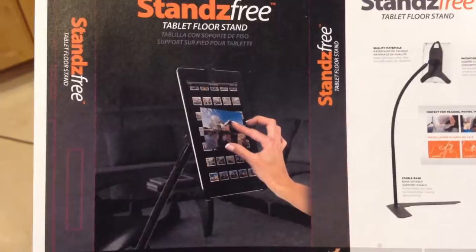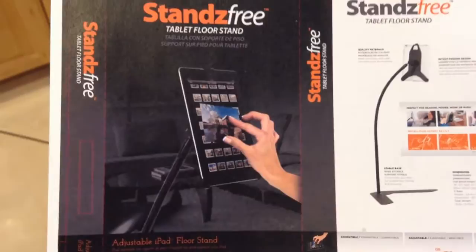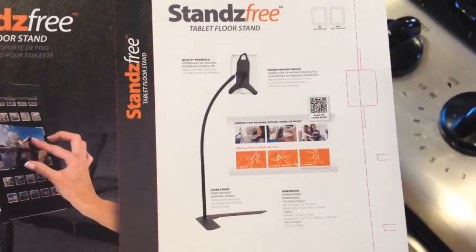Hi folks, Chris Voss here from thechrisvossshow.com. I just got it today — it's called Stands Free, the tablet floor stand. It's made for iPad and iPad 2, and this thing is pretty freaking awesome.